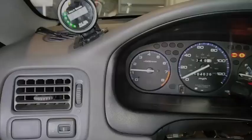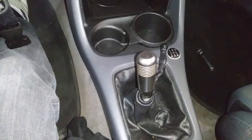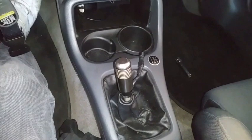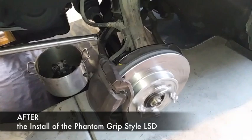I'm also changing the clutch — might as well do it while the transmission is out. I'm going to put a four-puck clutch and a lightweight flywheel. The transmission is back on. So I finished the install on the Phantom Grip style differential locker and the car is in first gear right now — first, second, third, fourth, fifth, reverse, back to first. Let's go outside and check it out. Right now it's in first gear — I have the wheel spinning, that's the driver's side. Now the passenger side. This is first gear right now.